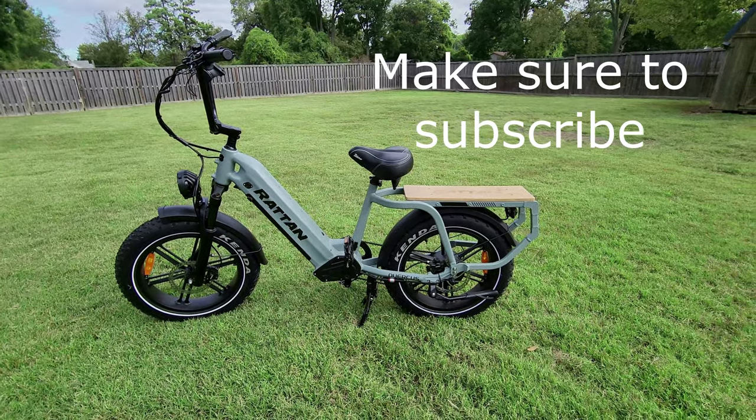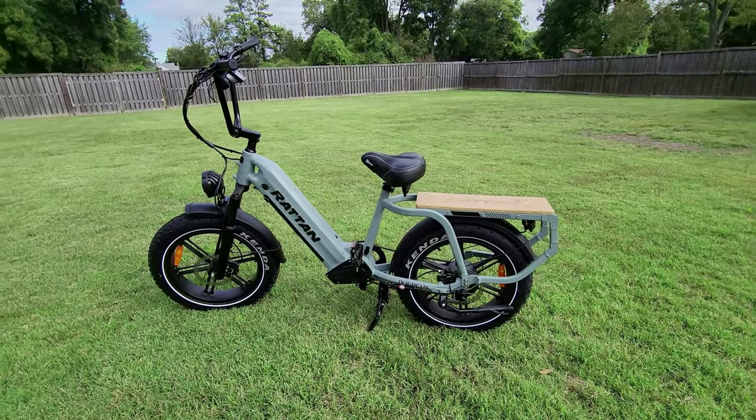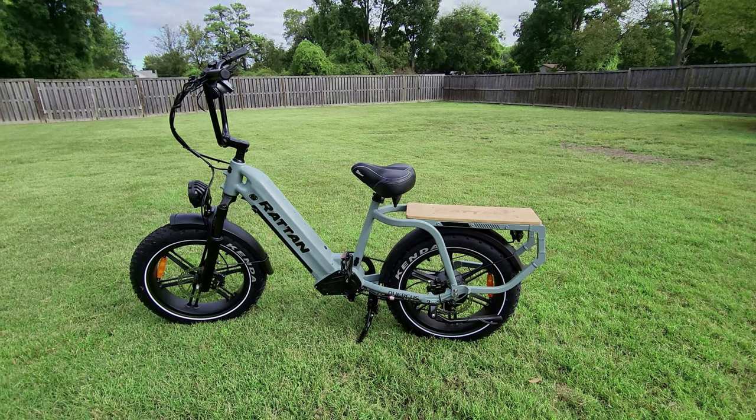It has a 450-pound payload and a 750-watt rear hub motor. You're definitely going to want to check out the hill climb test on this because it's one of the most powerful 750-watt motors I've tested.